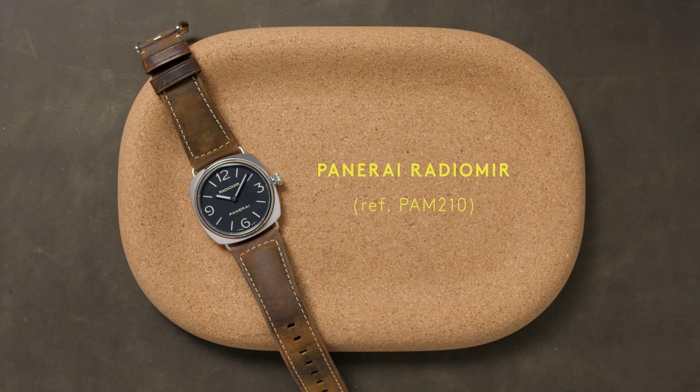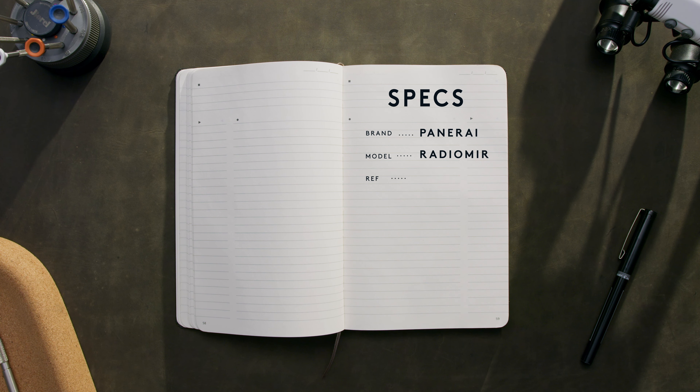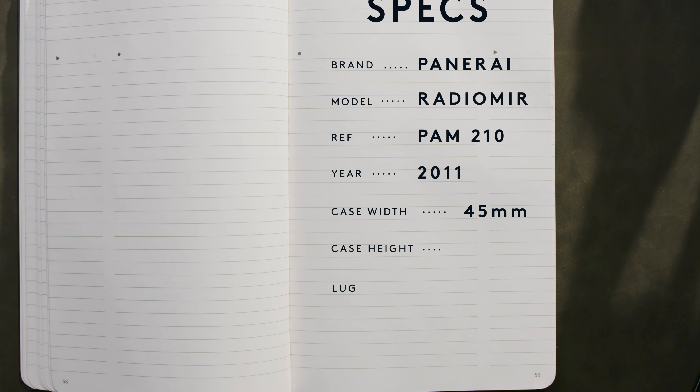The Panerai Radiomir PAM 210 is prototypical Panerai. First produced by the brand in 1936, the Radiomir was the first Panerai-branded watch, with parts originally supplied by Rolex no less.